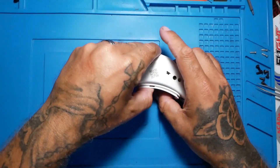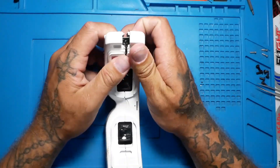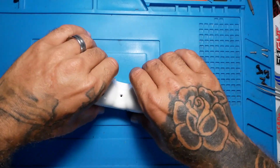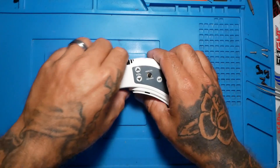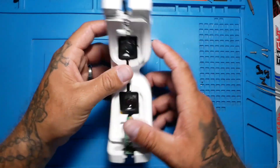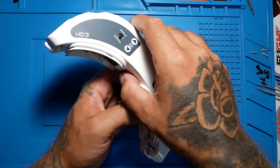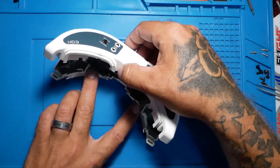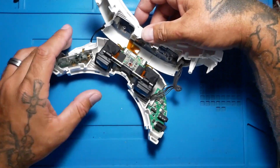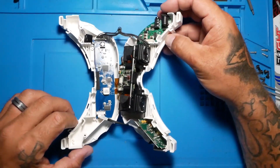Next thing we're going to do is separate the actual goggles. Take your time and work it. I am opening mine now — I'm going to do it at the bottom so you can copy that and keep yours down if you'd like. Be ever so gentle, please. There are ribbon cables everywhere, just everything everywhere, so be easy.